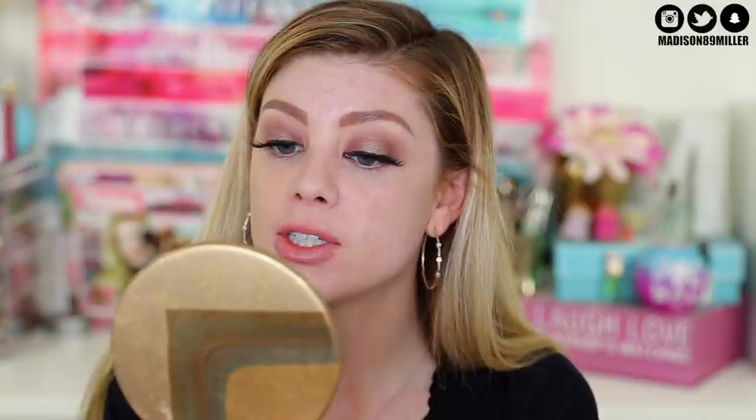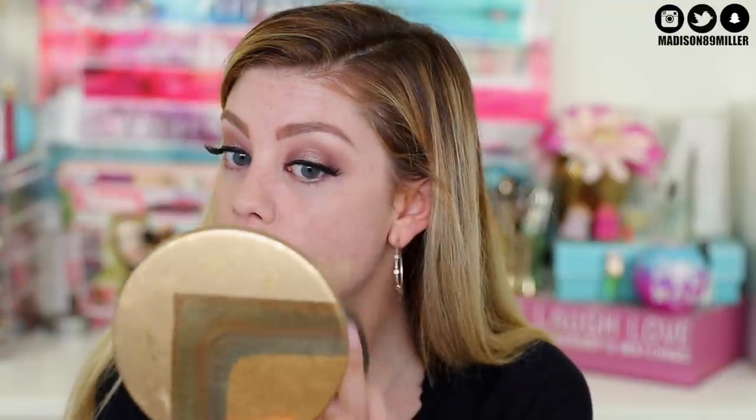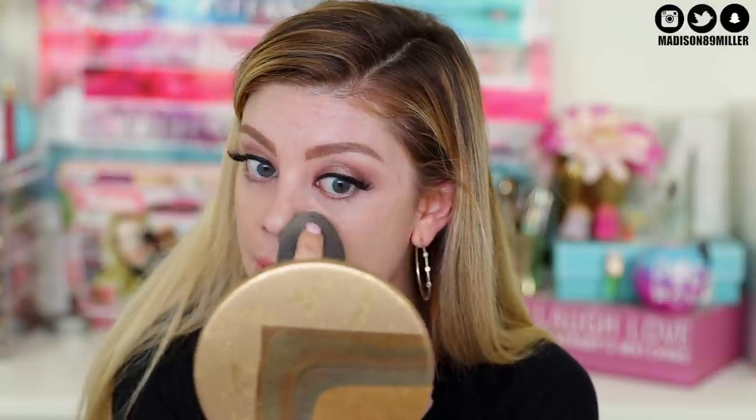I'm going to grab Y225 for foundation - I think that's going to be my perfect shade, and Y235 would be too dark. So Y225 is my shade. I'm dotting this on the sides of my face and using a beauty blender to pat it in. This foundation is really nice for the skin - it gives really flawless coverage and looks amazing on camera. It's perfect for normal to combination skin. You can use a brush for more coverage, but I love using a beauty blender and only building up in areas I need it.